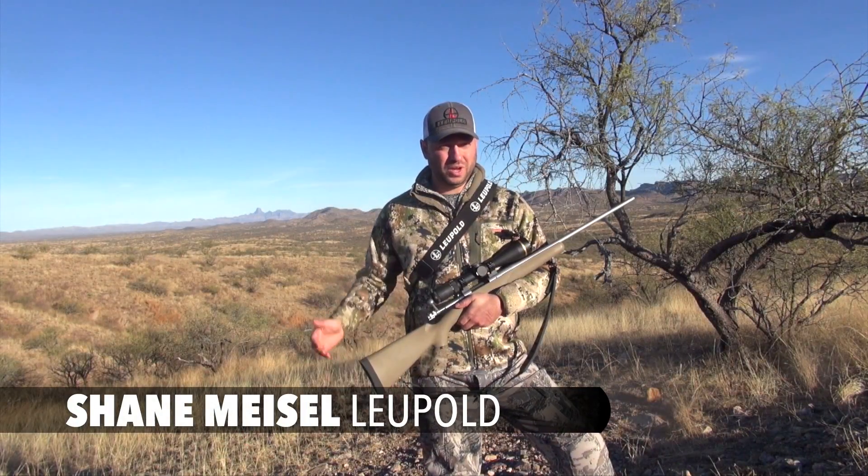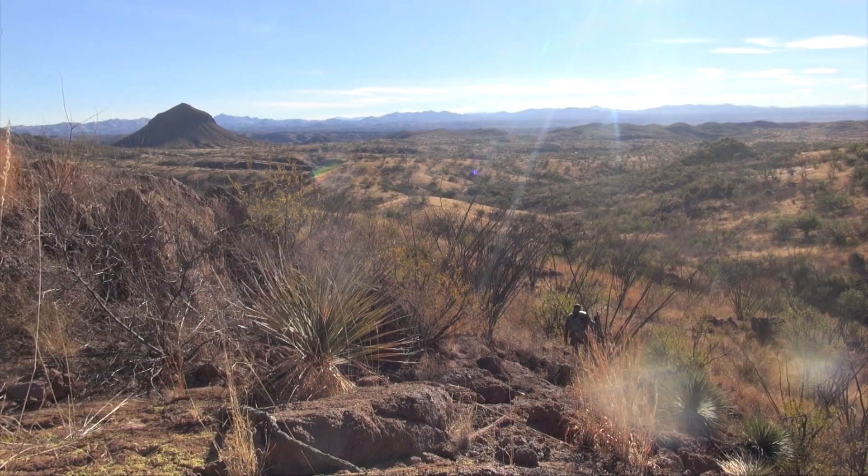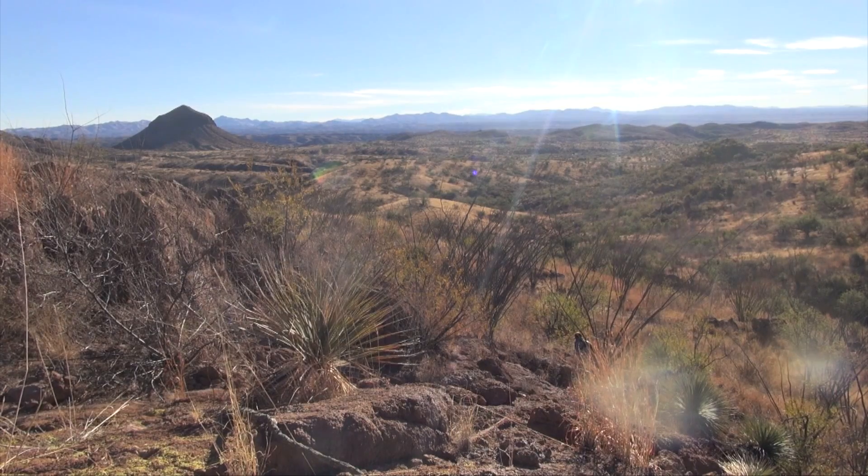I'm Shane Meisel with Leupold. We're down here in Sonora, Mexico hunting coues deer, and out here — you can see behind me — it's wide open. You can have some very long shots, so this is the perfect application for our CDS dials.